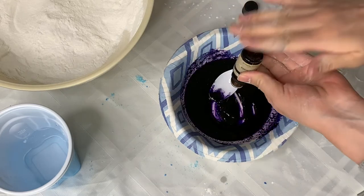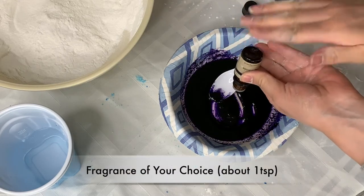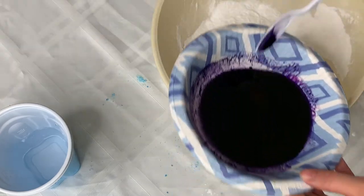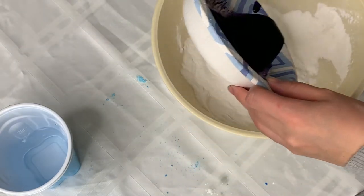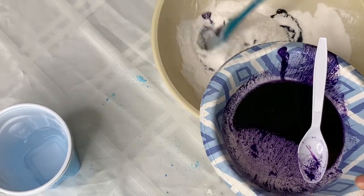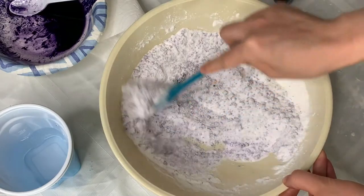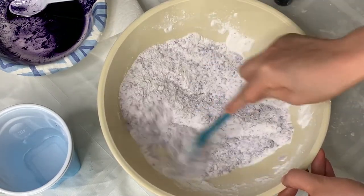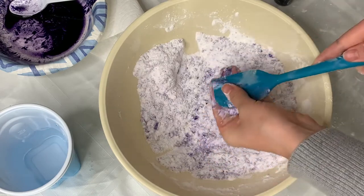The next ingredient is your fragrance of choice. I'm just using a typical fragrance — it's not an essential oil or anything. Then you're just going to add this liquid in batches into your dry ingredients and mix it together with a spatula first, then moving on with your hands.